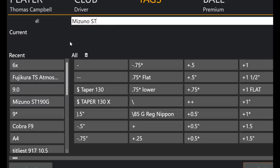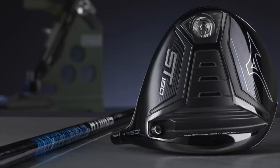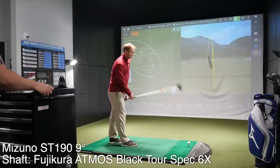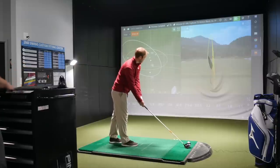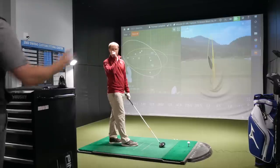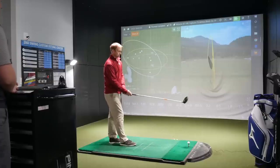The head looks awfully similar to the G model. Other manufacturers sometimes have models that look a little different — a little smaller and more compact — but these two Mizuno heads look nearly identical in shape. There are subtle differences, but when I set both down, I have a hard time picking which one is which just by looking at the crown. That's actually a good thing: consistency in appearance means one head doesn't look better to a player who might actually need the other based on performance.